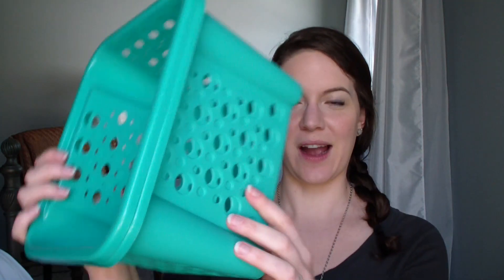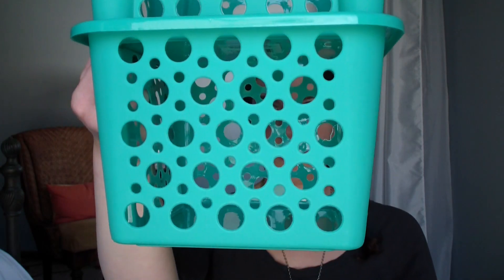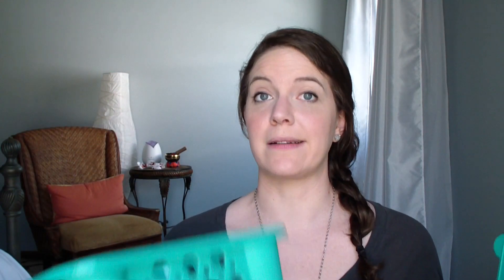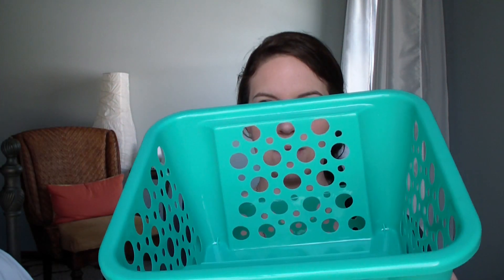I also got two of these bins - these were not bonus packs so I had to purchase them separately. They're really nice because you can see through them, and they stack right on top of each other. It's a great feature: if you have items you don't use very often you can put them on the bottom, and items you use more often go on top.